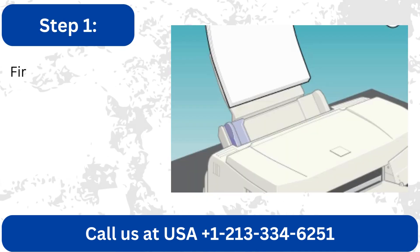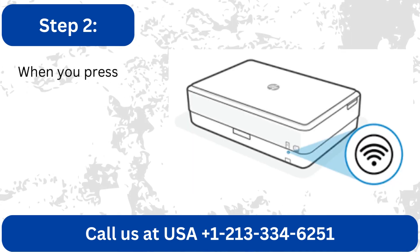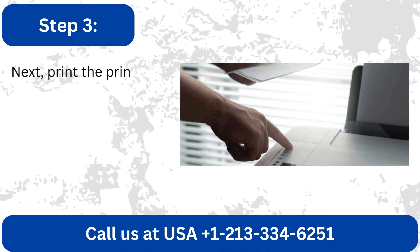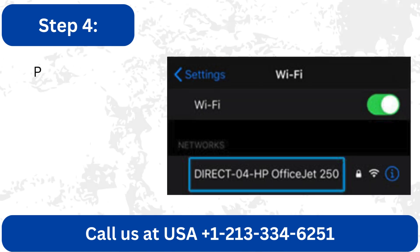Method 3: Via Wi-Fi Direct. First, load some paper into the printer and turn it on. When you press the wireless button, the Wi-Fi Direct icon ought to appear on the screen. Next, print the printer information page containing the password by pressing the information button once.